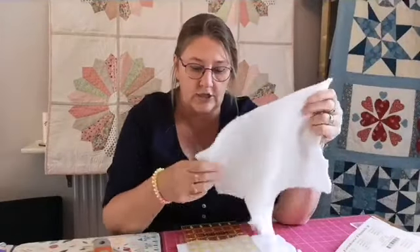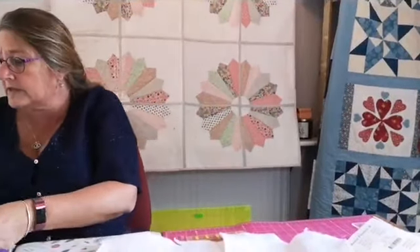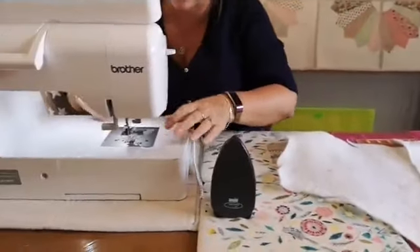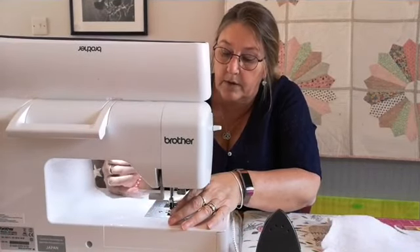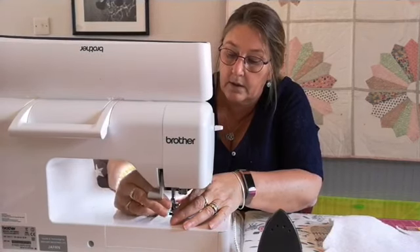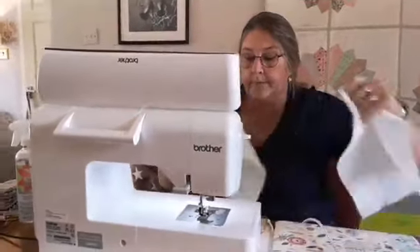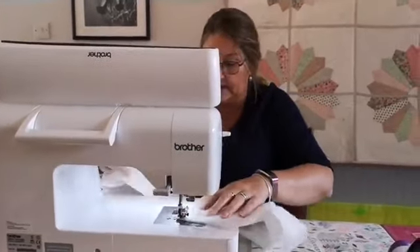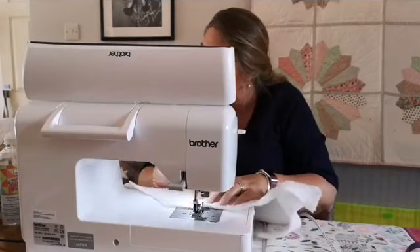Right — Frankensteining wadding together. I've got two pieces of wadding and I want one that size. So what you're going to do is find two straight edges. If you haven't got a straight edge, make one — cut it down. What you're going to do is butt up your wadding together. So you're going to put it on a zigzag stitch, which would be that one. You want it quite wide.